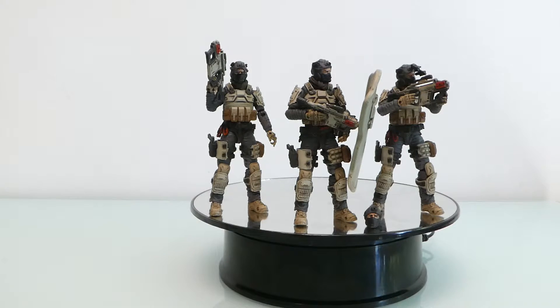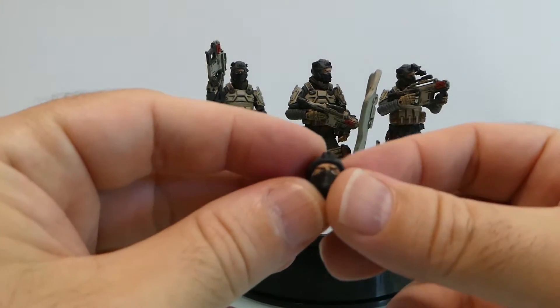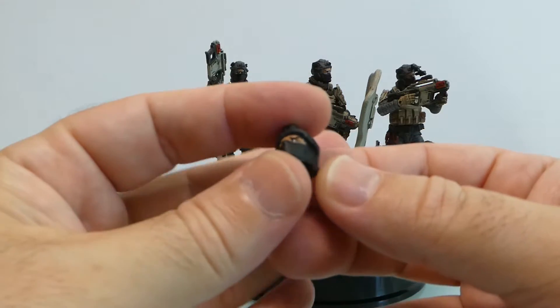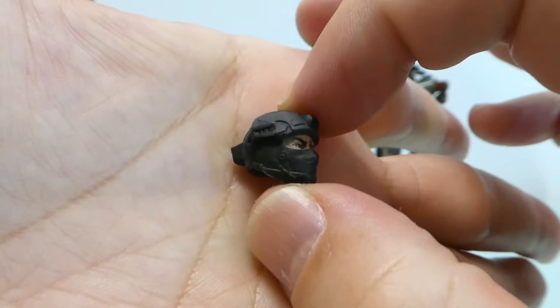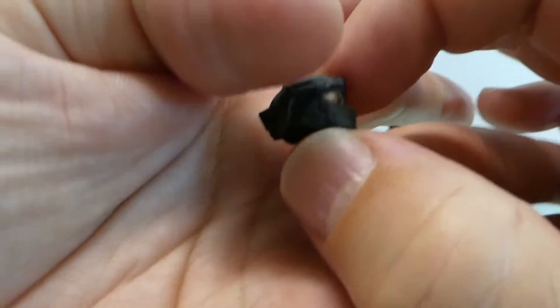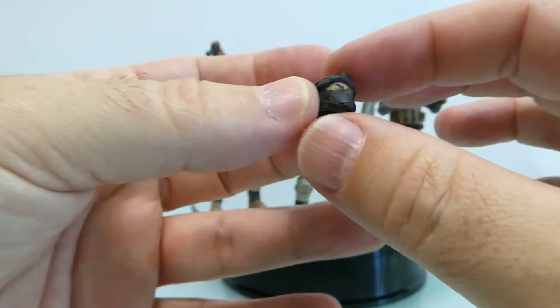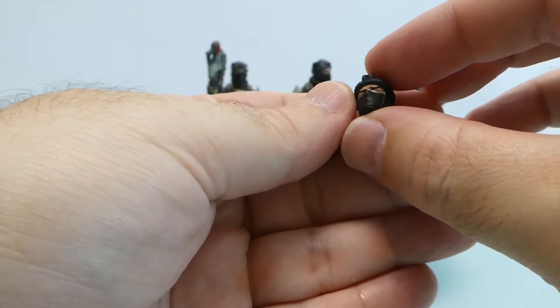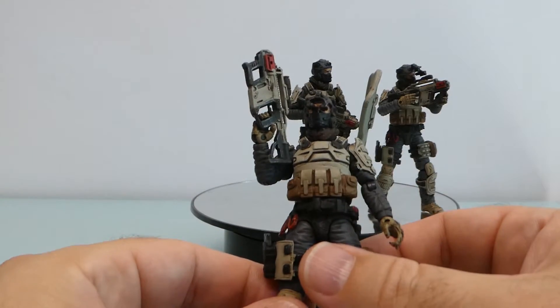In terms of accessories, it comes with two alternate heads. I only put one here after taking it out of the package, so it's two, not three. You can only do two of these guys basically — it's another type of helmet without the guards on the ear section. To be honest, I don't like it; I prefer the heads they come with.